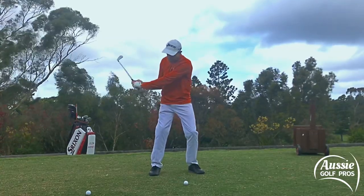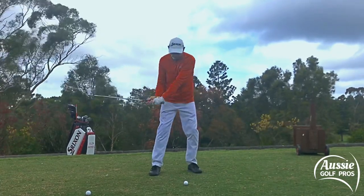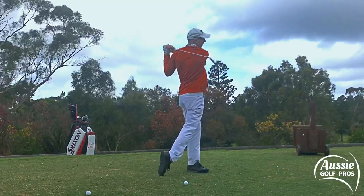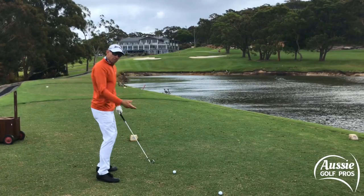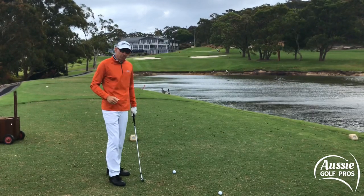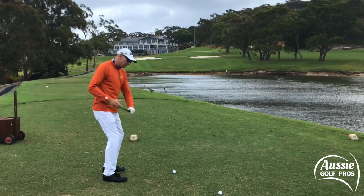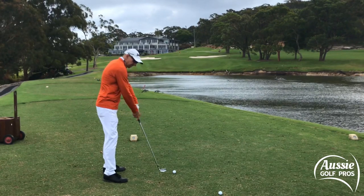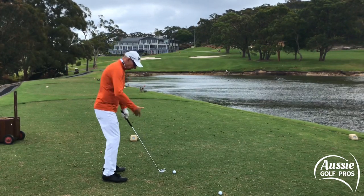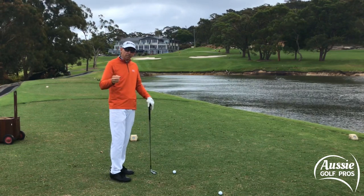We want the shaft pointing to just outside the golf ball in this position, and that way we can slingshot the club around our body. It helps us get maximum rotation and optimum clubhead speed. If we start to get that shaft over there, the sort of things that happen are a very high position with the hands at impact, the clubface is then manipulated by the hands, so it's very inconsistent — a very unstable clubface.